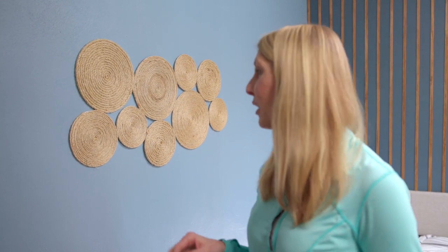Hi, I'm Chelsea Lipford-Wolf from Checking In with Chelsea, where I feature do-it-yourself projects that enhance your home both inside and out. This rope wall art is perfect to fill a large wall because it's inexpensive and easy to assemble.